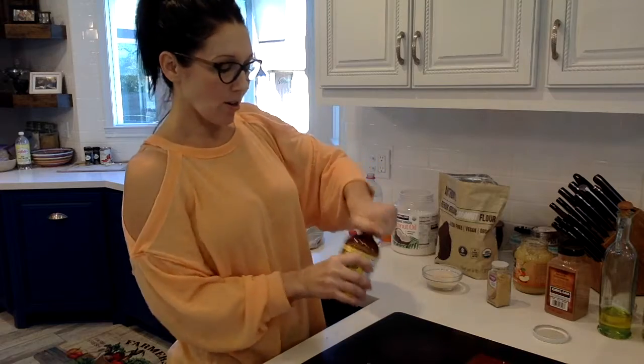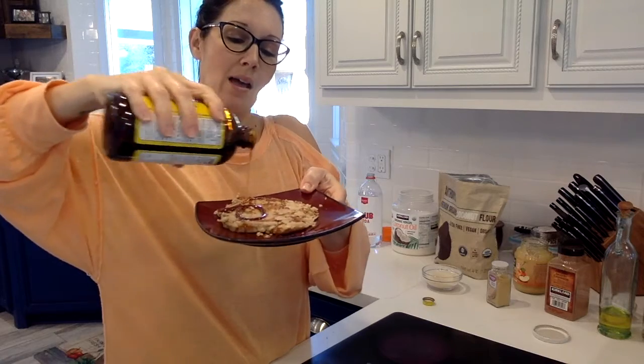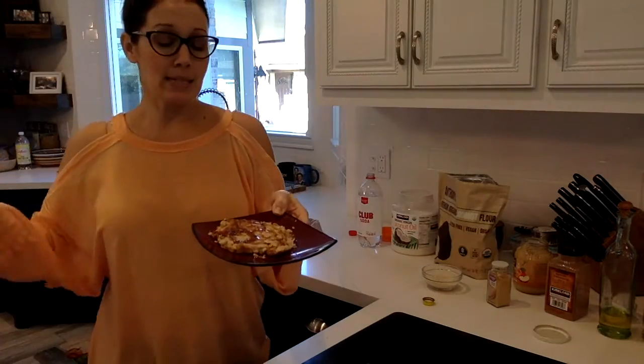We've got our pancake out on our plate. It's nice and fluffy, just the way I like it. There's a little extra yumminess on. There we go — that's all it needs, just like that right there. Time to dig in.